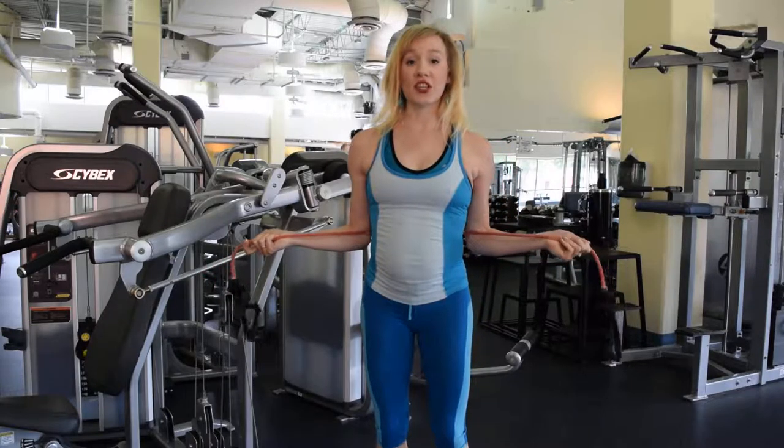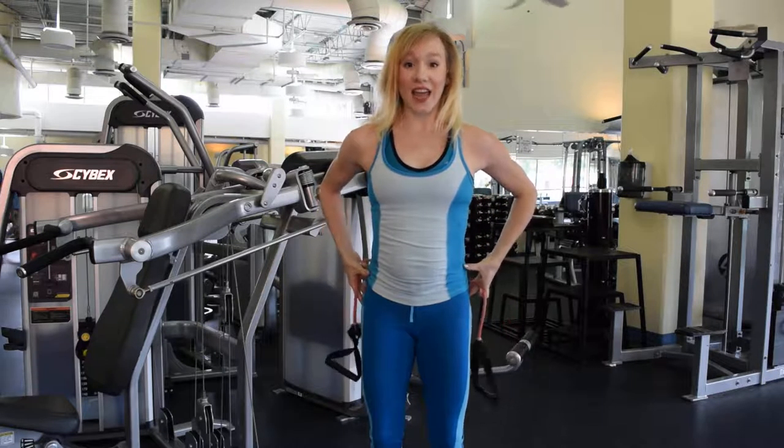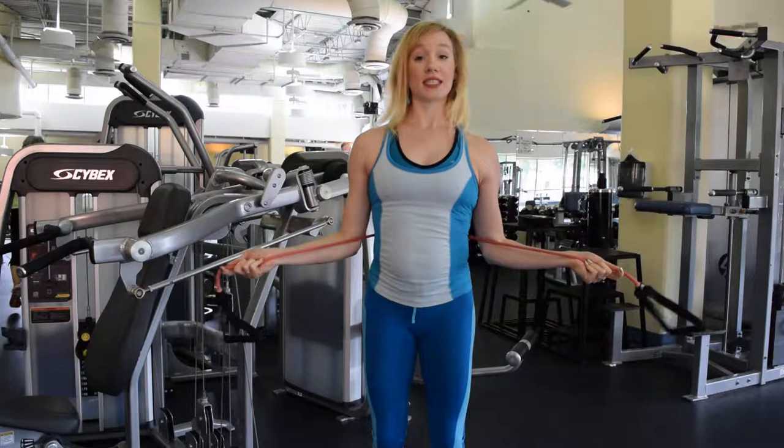You're going to lock your elbows into your side. When you stand in this position, you want to have your feet hip distance apart. Try to squeeze your seat together and hold your stomach in so that this part of your body is nice and stable as you work the arms, with the elbows locked into the sides.